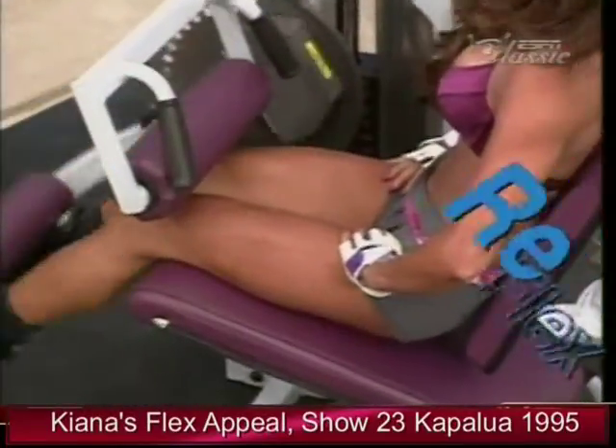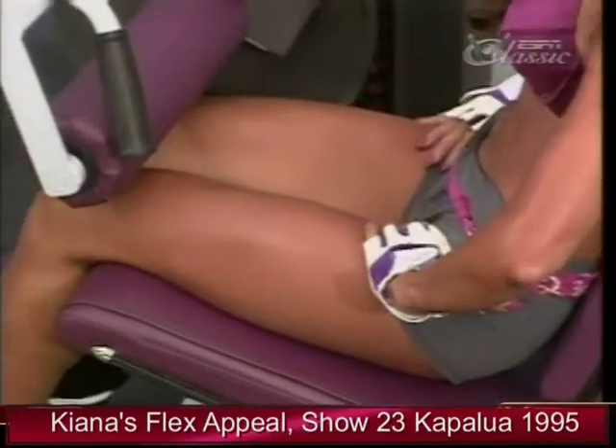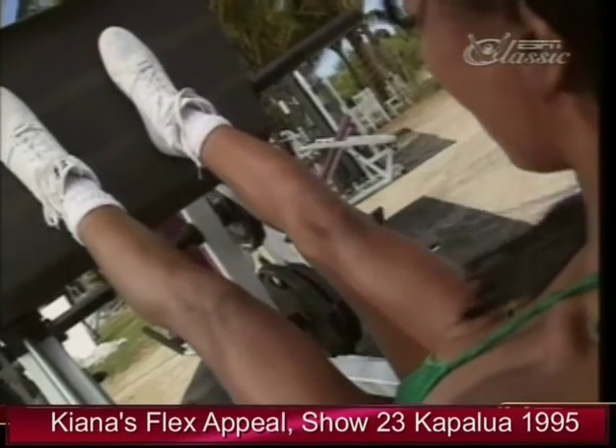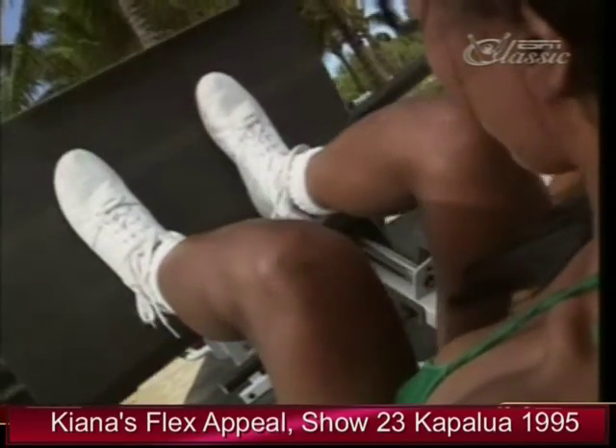To add variety to your workouts, have a friend take you through their favorite leg routine. It's a fun way to learn what other people do to stay in shape — you may learn new exercises and new techniques.